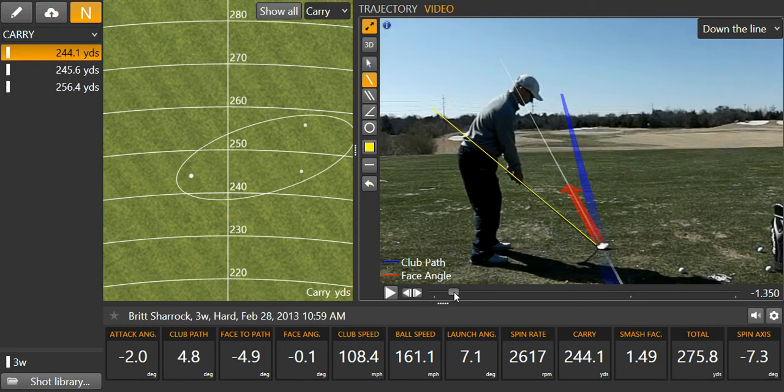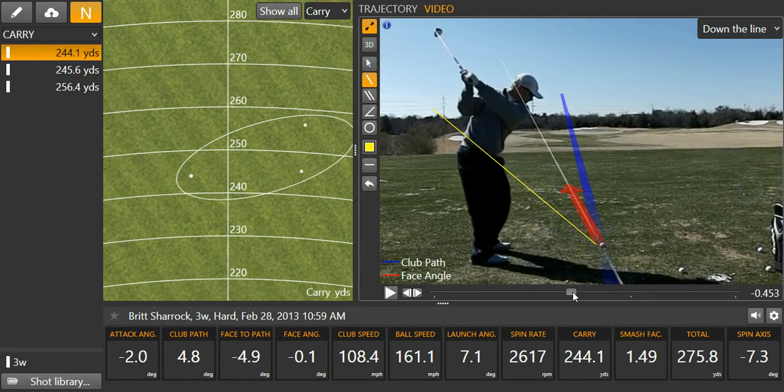As I take the club away, that's a pretty good position right there. What I'm trying to do here is load into my left side right there.